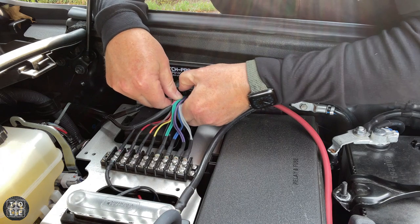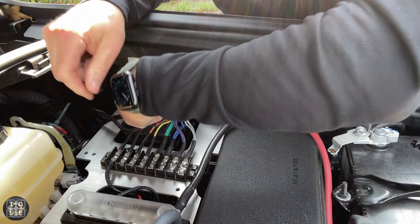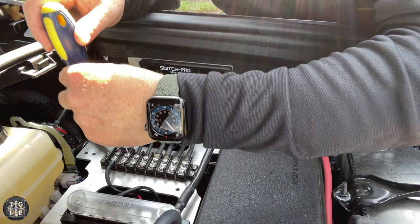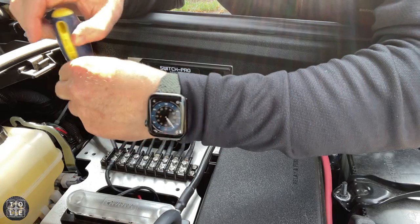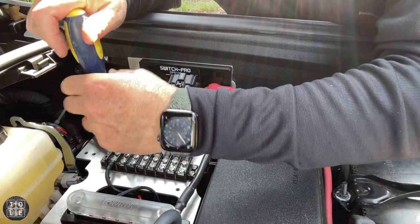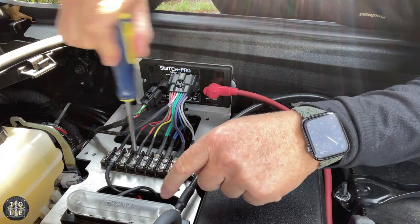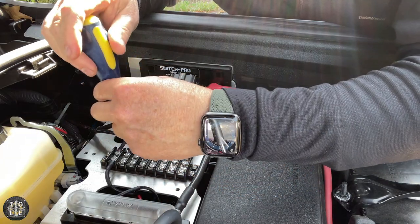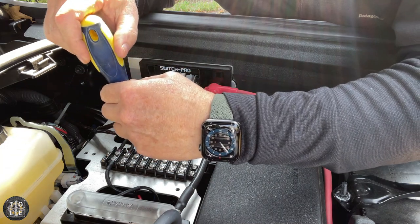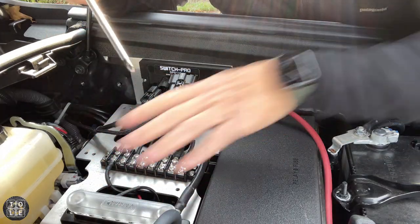I'm going to start disassembling — I'll take the Switch Pro harnesses off, take these power leads off the terminal block that I put on when I installed this originally, take off this negative bus bar, see where I can relocate that, and see how this ARB mount will fit in here.